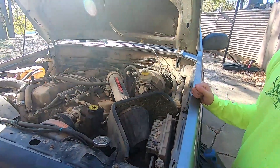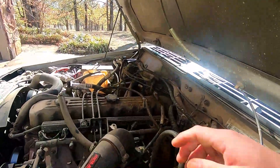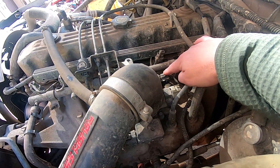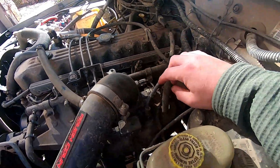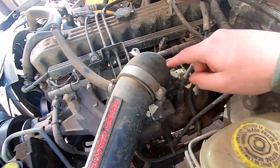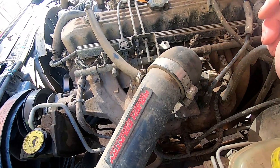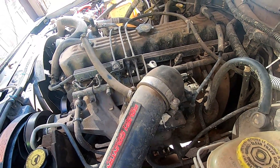Alright guys, let me get you in here and show you kind of what we got to do first. Right here this is your throttle position sensor and this is the idle control valve sensor. These are the two that we're going to be replacing today. We're going to remove the brake booster hose, the PCV valve hose here as well as here, and also the cold air intake tube that goes into your throttle body just so we have room to work.